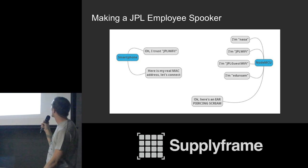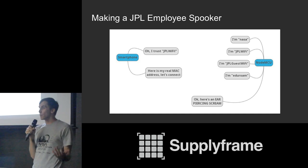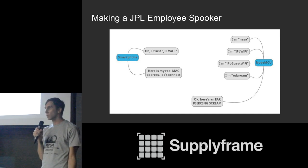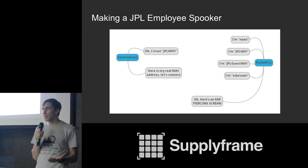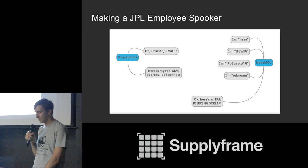We're going to create a device that broadcasts fake networks saying 'I'm NASA,' 'I'm JPL Wi-Fi,' 'I'm Guest Wi-Fi,' 'I'm E.E. Rome.' Once a smartphone that has been to NASA or JPL recognizes one of these, it will reveal its real MAC address and attempt to connect. We'll set up some sort of portable screen — for this demo I'll use an LED — to signal when this happens. This is how we set up the function to do what was proposed: building a device that startles NASA employees.